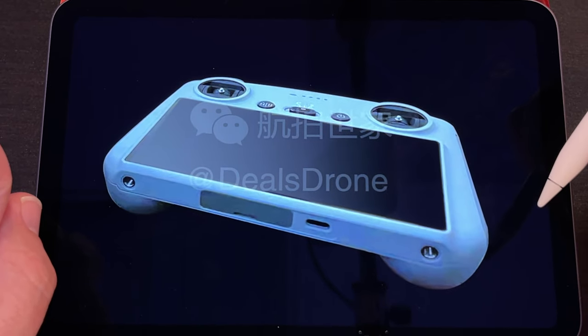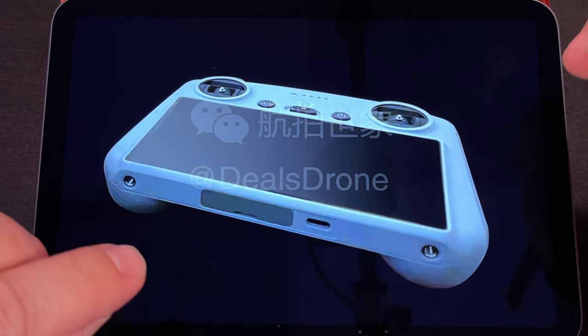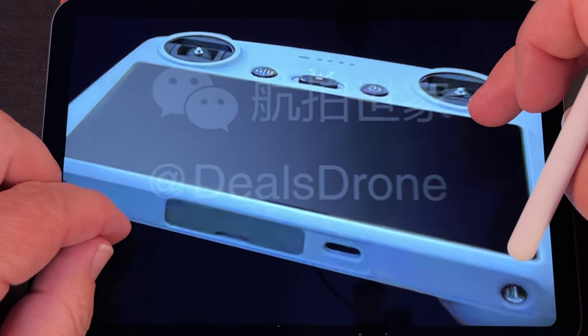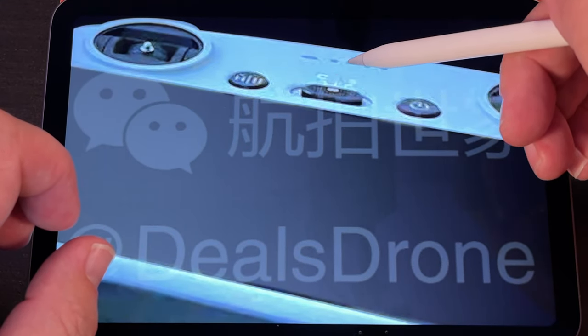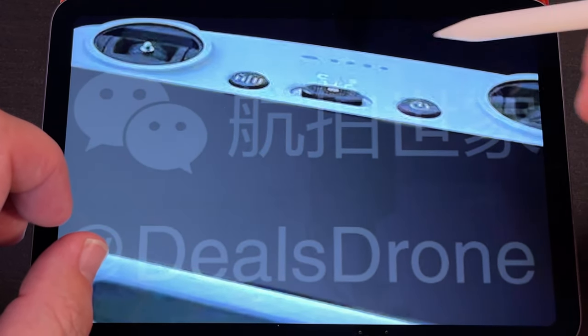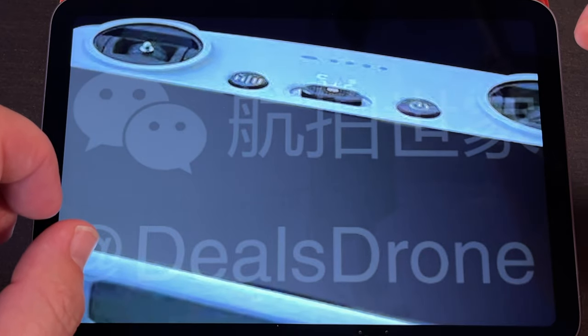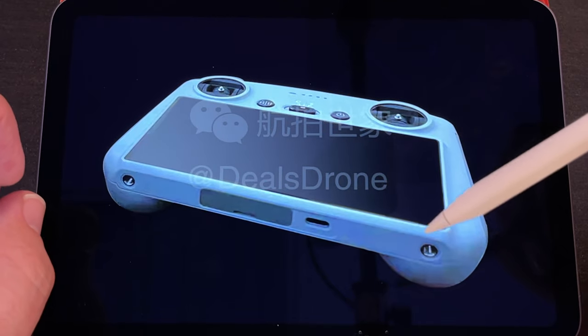Now for the new remote control. This is the product picture — I have a real live picture coming in a moment. As you can see, the screen on that is huge. We've got our power on and off, our cinematic, normal, and sport modes, our return to home button, and our power indicator for the battery level. And most likely this little cover pops open and our joysticks are stored in there.